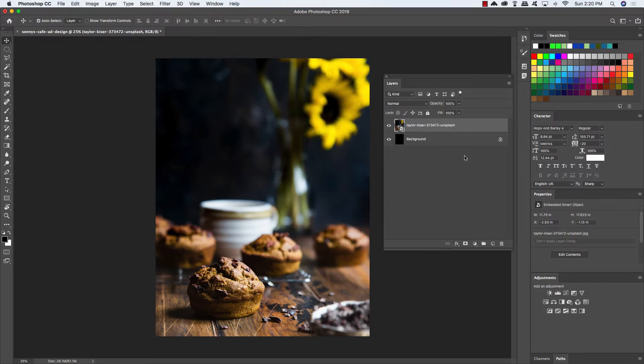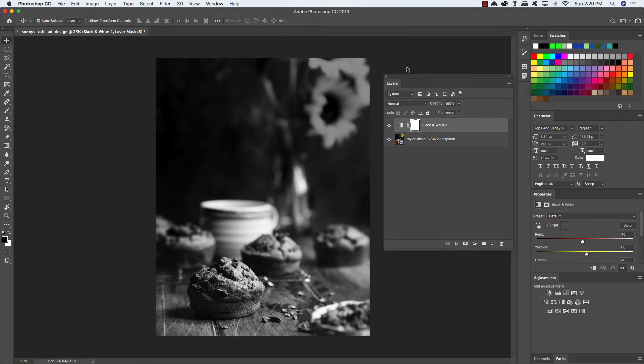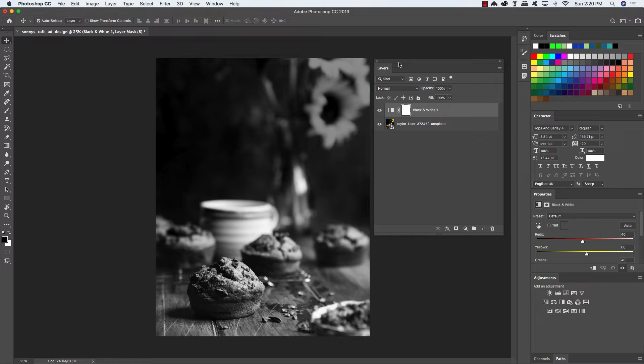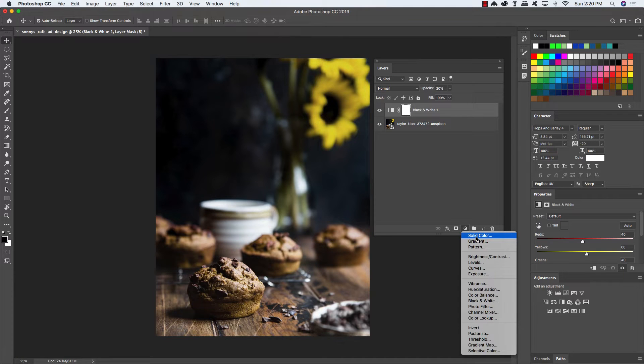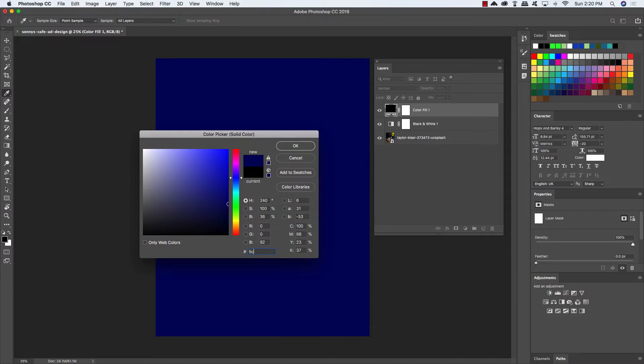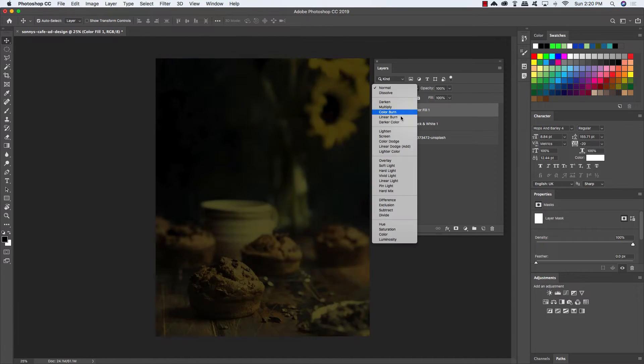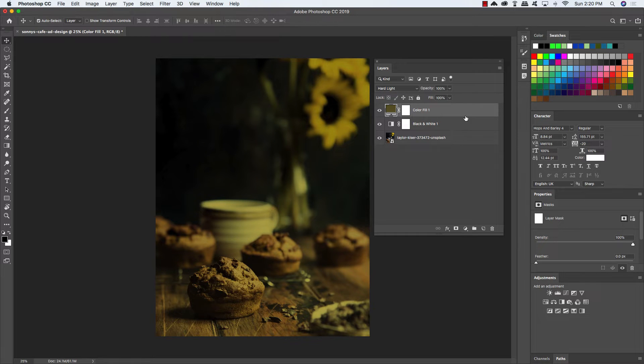Now let's go ahead and get rid of this background layer — we really don't need that anymore, so I'm just going to delete it. With that stock image smart object layer selected, come down to the adjustment layer icon and add a black and white adjustment layer. We don't want our image to be completely desaturated, so with that layer selected, just press the number 3 to reduce the opacity to 30%. Next, come back down to the adjustment layer icon and add a solid color adjustment layer. For the fill, we want to use the hex value 5C5526, which is a sort of olive green color. Click OK, and then change the blend mode from Normal to Hard Light, and reduce the opacity to 50 by pressing the number 5 on the keyboard.